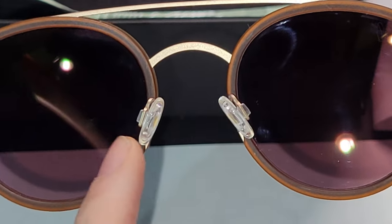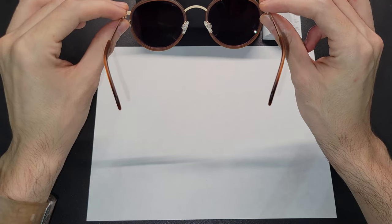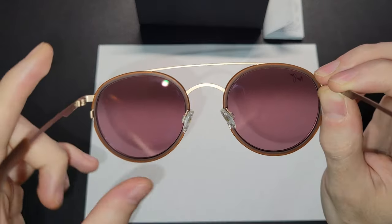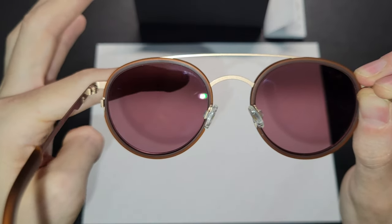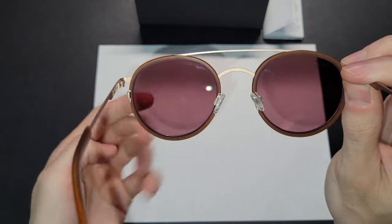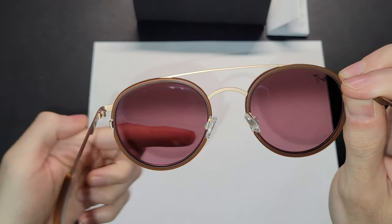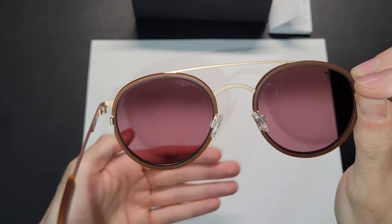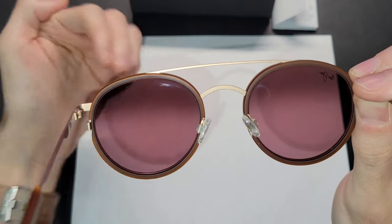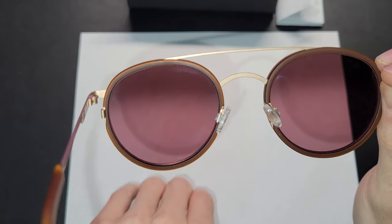For your nose, these are adjustable so you can make them tighter or looser to accommodate different nose sizes. Looking through the lens, we're going to have a plum hue with a darker shade up top. The reason I'm starting to like lenses like this is that the darker top part is going to block the sun coming from above, while the lighter bottom part allows you to read something much more easily and see the road with less dark tint.